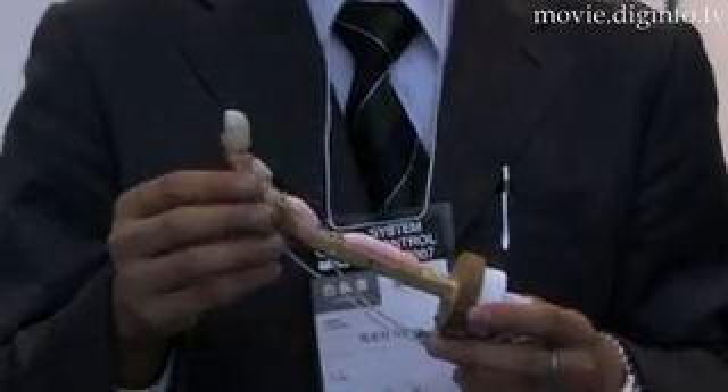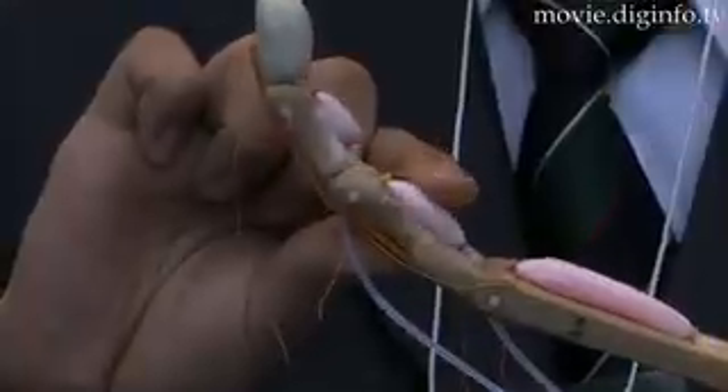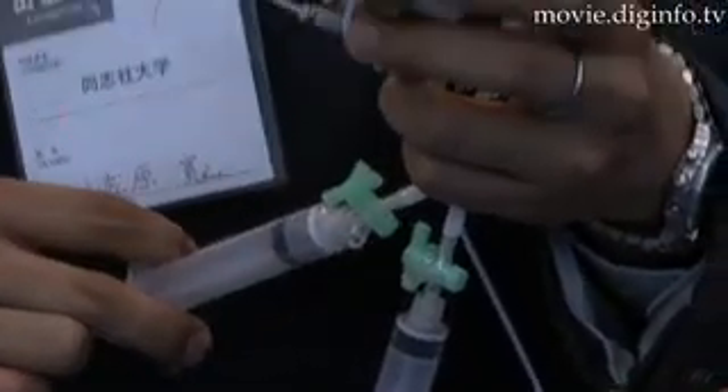Through the use of air pressure, the robot hand's touch is extremely gentle. SKUZ's robot hand can hold an egg or a test tube without breaking it.